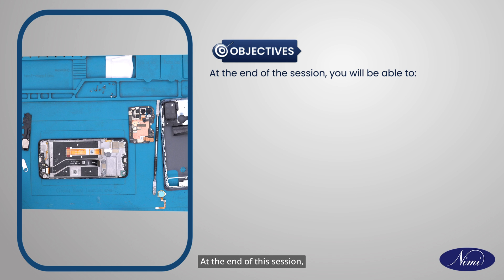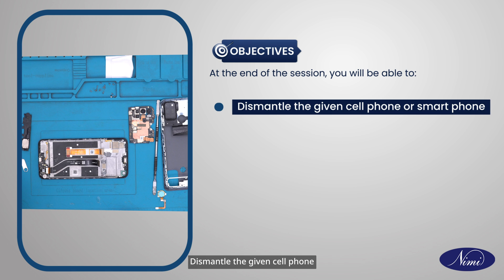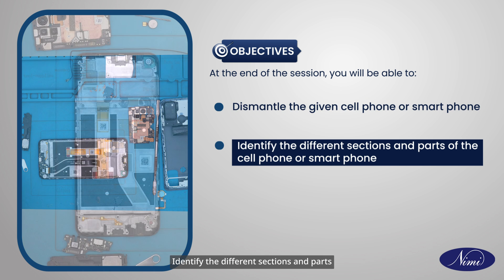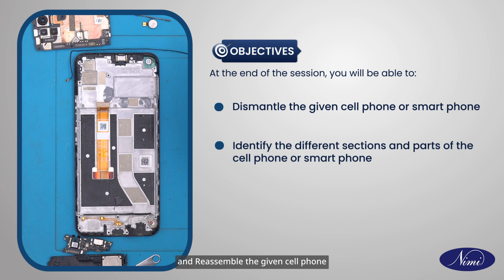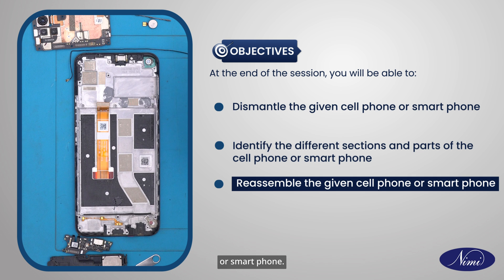Objectives. At the end of this session, you will be able to dismantle the given cell phone or smartphone, identify the different sections and parts of the cell phone or smartphone, and reassemble the given cell phone or smartphone.